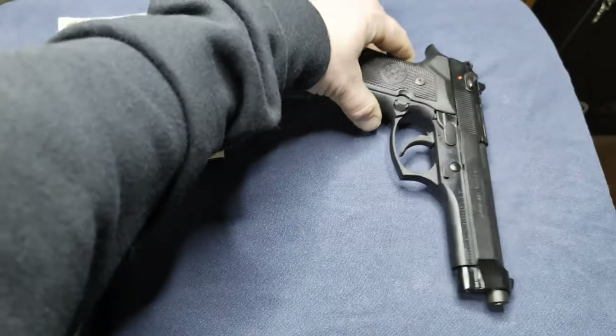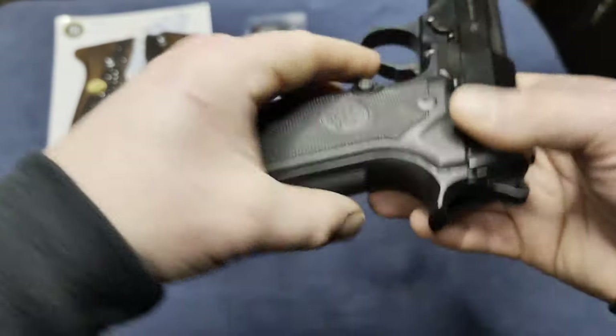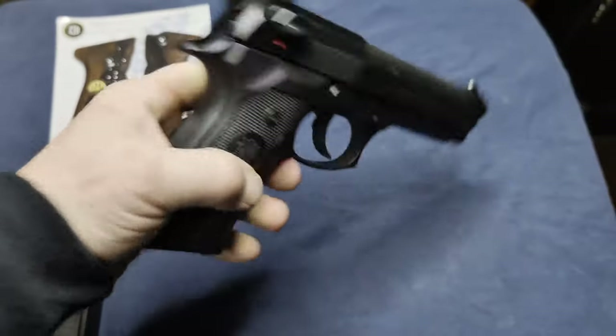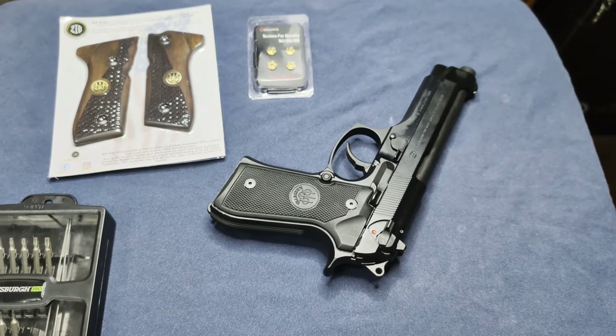I'm also left-handed, so I was going to change the magazine drop button over to this side for me. I figured I'd do two birds with one stone and do both of those at the same time.